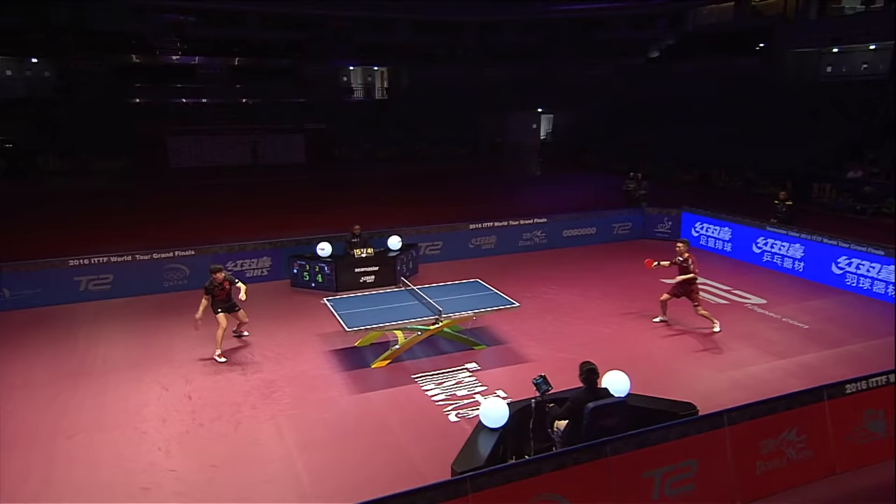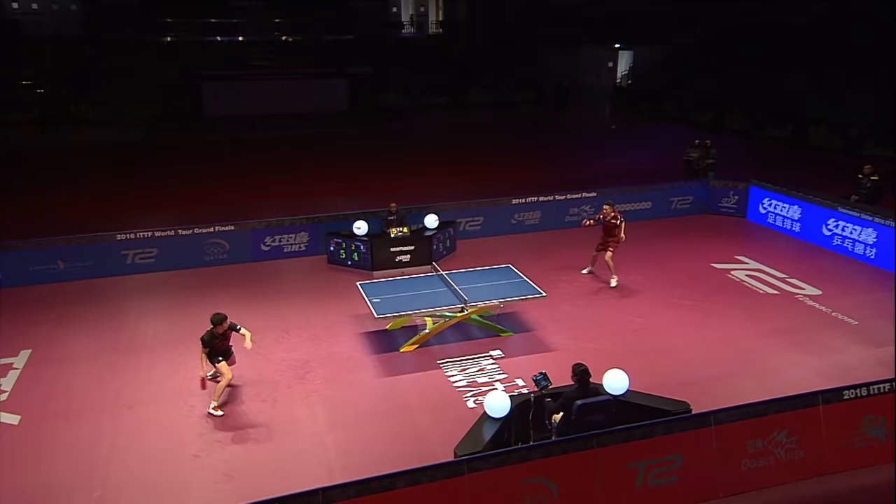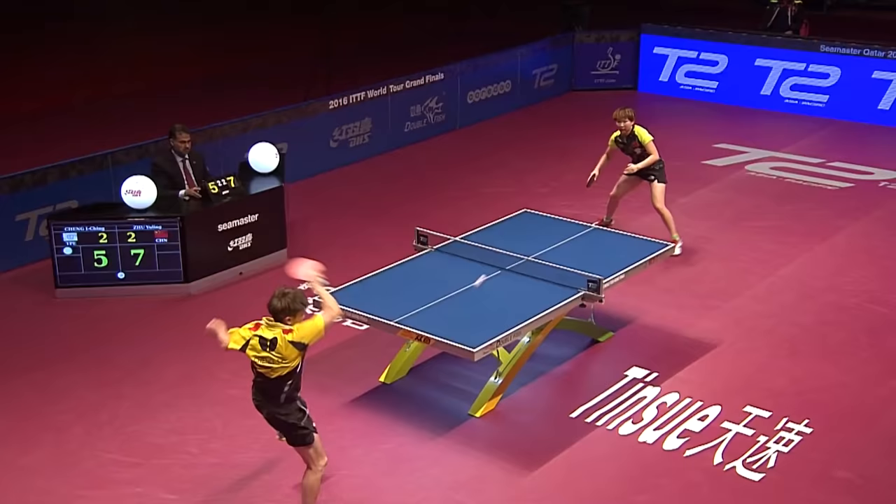Table tennis is an easily accessible sport to play, with hundreds of millions of active players across the globe. But as you can see here, making a table tennis ball is no easy business.